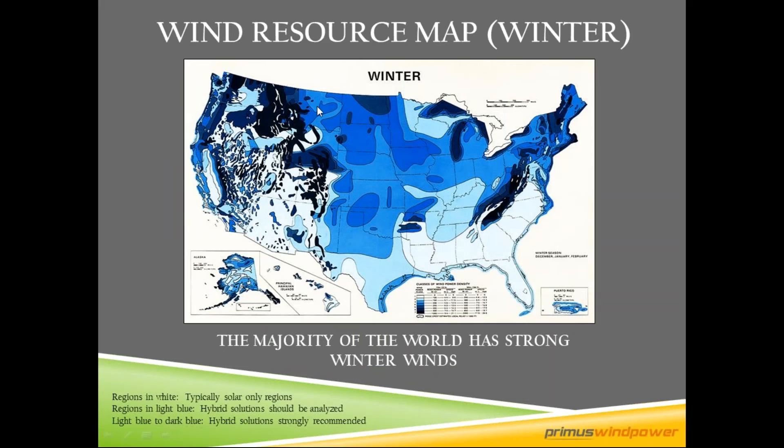All of our turbines are off-grid battery charging turbines designed for small battery bank applications. Wind resource matters, so what we recommend is a minimum of four meters per second or greater of winter wind speed for you to have a viable hybrid system. You can see by this map that the darker the blue color, the higher the wind speed. There are lots of good places in the United States and all over North America with wind above four meters per second.